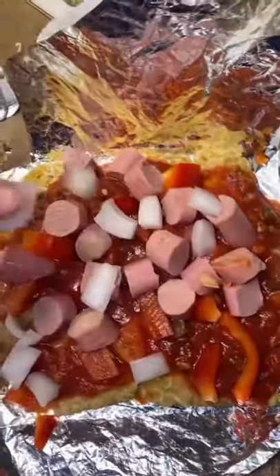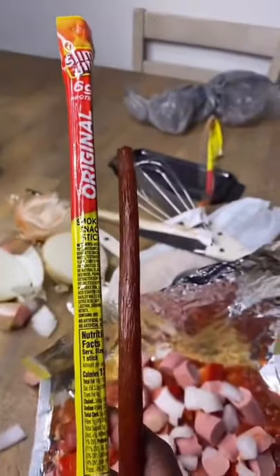Can I get some of your pizza? No, go back to your cell. Last thing we gonna add is some Slim Jim. And then some cheese.